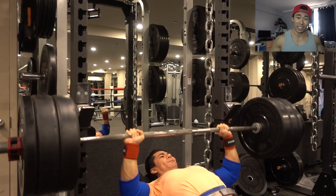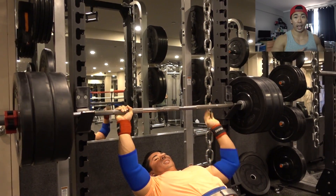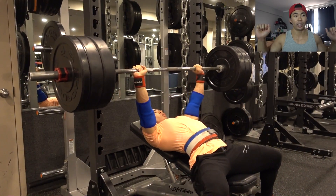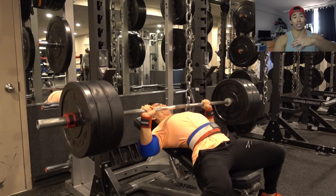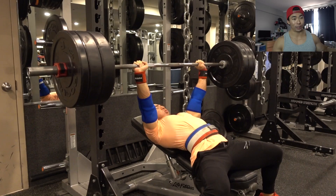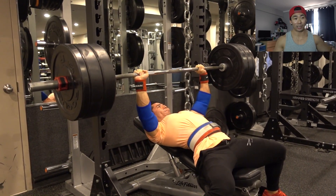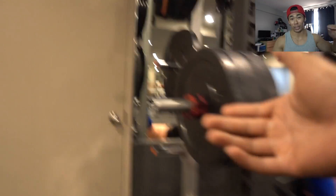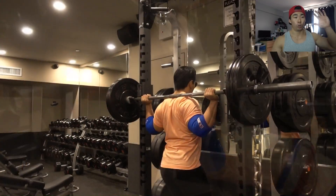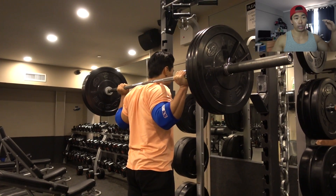What you'll see me do after this is behind-the-neck press. Yes, it is a compound movement, but it's not as big as a regular overhead press. Without even trying, it lights my lateral-head shoulders and traps on fire and it feels amazing. I'll do a tutorial on this exercise later — I think it's a really good accessory movement for a stronger overhead press or for shoulder gains.